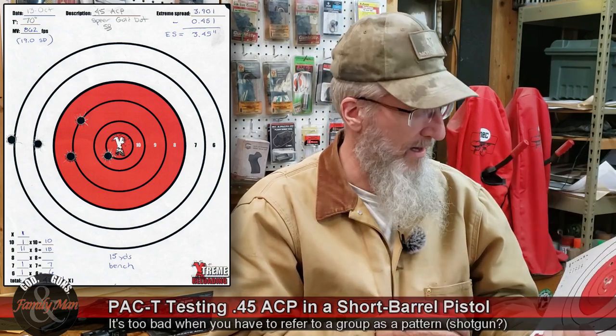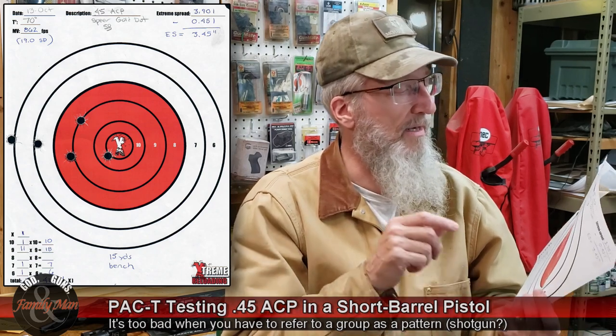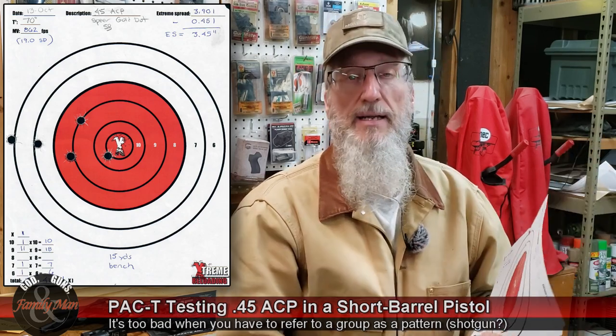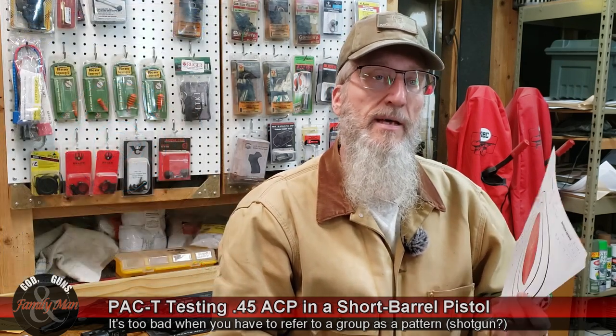It's okay, not the greatest — 41 points, one in the X, extreme spread almost three and a half inches, and 19 feet per second standard deviation on muzzle velocities.